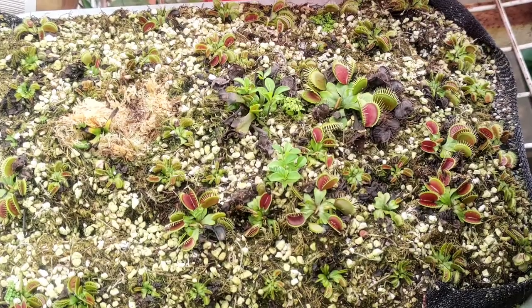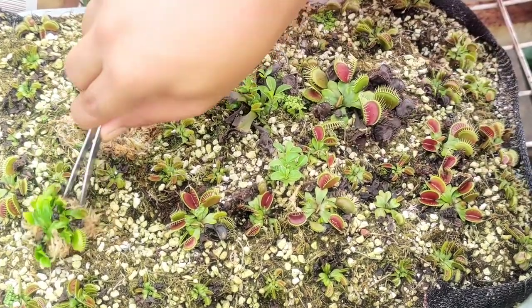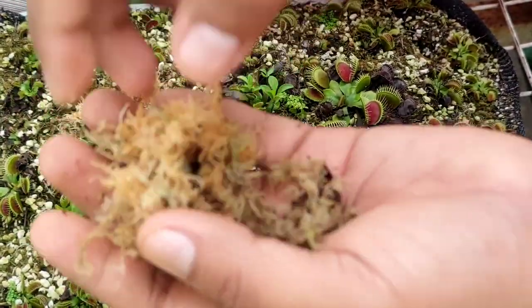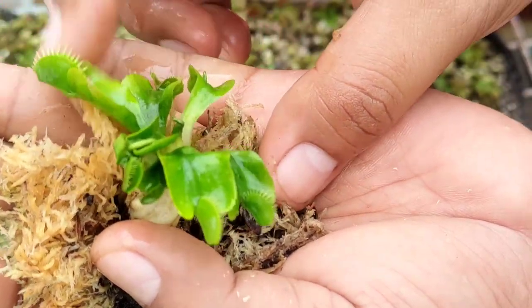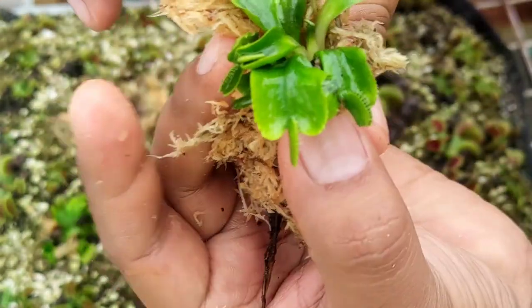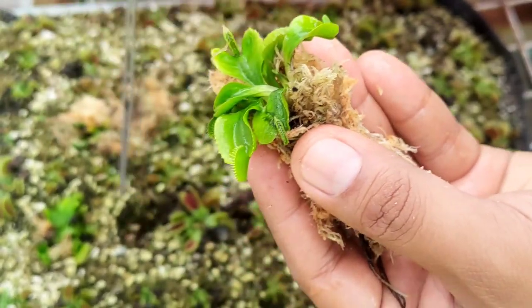I'm comfortable now that at least I can keep them alive. I can't promise perfect pitchering for those Nepenthes species, but at least I can keep them alive. When my new setup for the highlands is complete, I'll put them there and see how they react in the new growing area. Back to the propagation of Venus flytrap — I'm just using scraps from the live sphagnum moss, the brown area from the lower part of the live sphagnum moss, to wrap the rhizome that was newly cut.